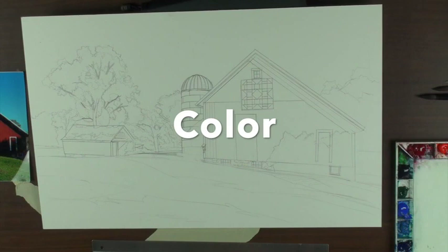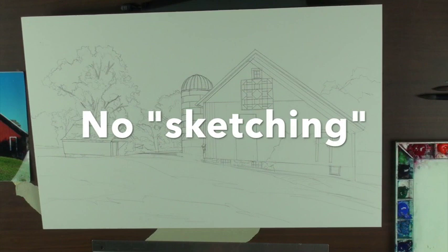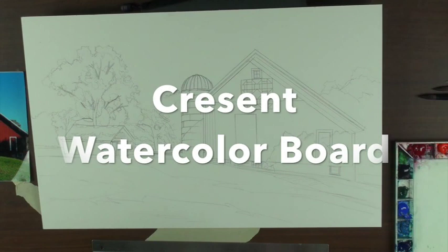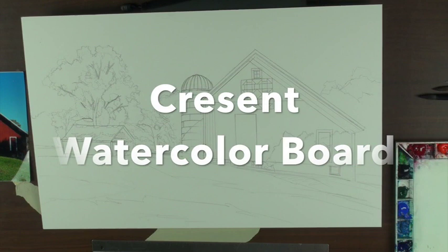And then the third thing is color. Those are the important things. When I draw a straight line I use a T-square and a triangle. I like crescent illustration board and crescent watercolor board — the heavyweight.